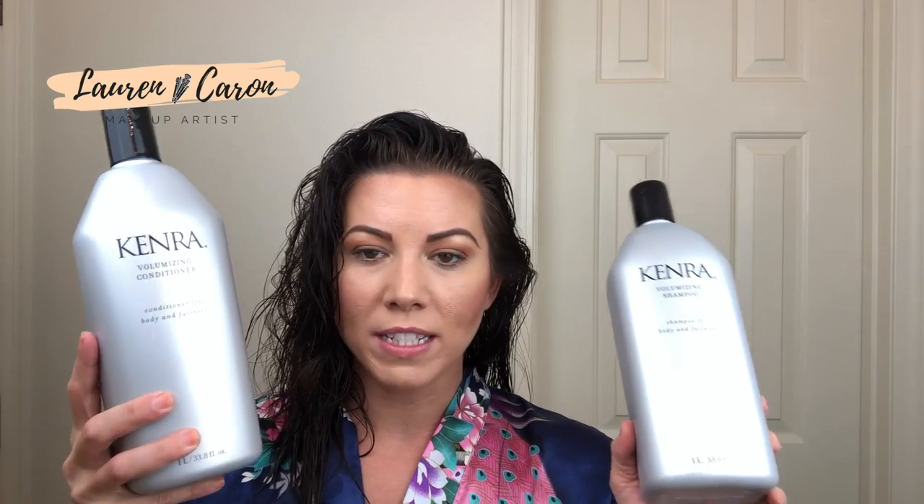Let's start with shampoo and conditioner. I'm trying to keep this as realistic as possible — I literally have a sports bra on underneath this kimono and we're doing this just like I would if I was getting ready for the day. The shampoo and conditioner I'm using right now is from Kenra — these are a volumizing shampoo and a volumizing conditioner.